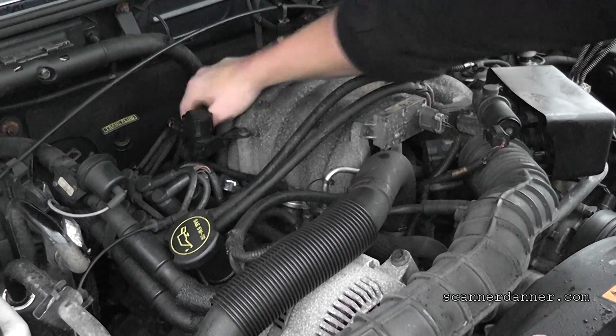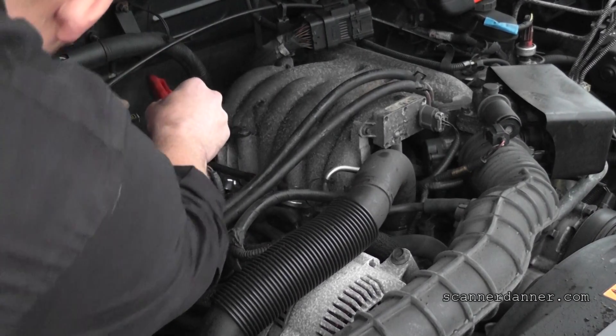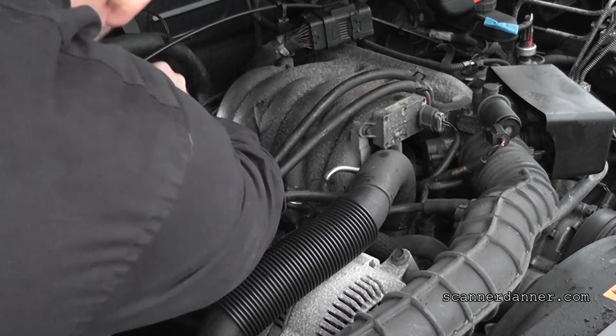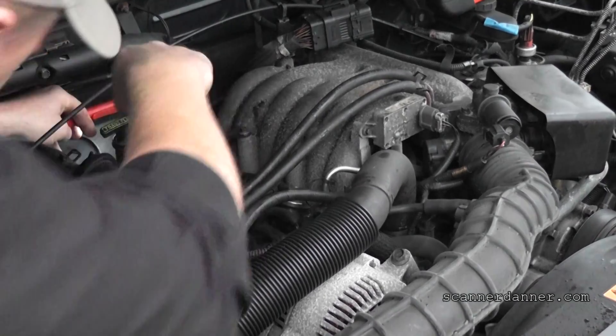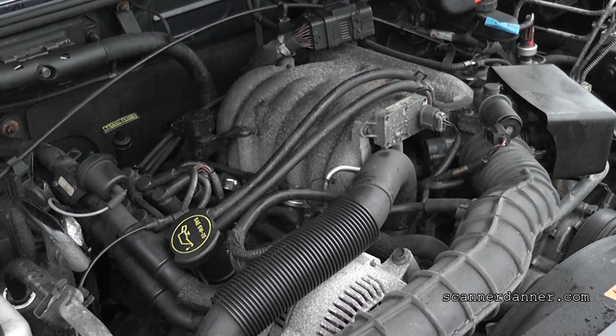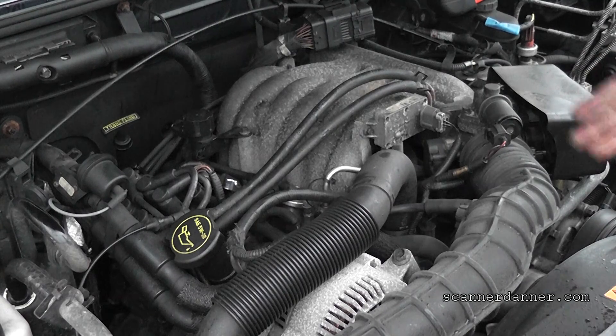That can actually be determined by the number of wires. Let me just take a peek real quick to see how many we have. Okay, so this is a two-wire design, so that makes an AC sine wave. This would be Section 21 material in my book for you guys that are following along, and that is available at scannerdanner.com. Section 21 deals with ignition inputs, and that's what this is — we have a cam sensor fault.